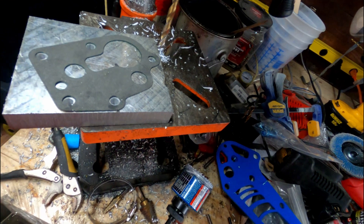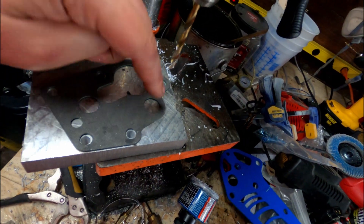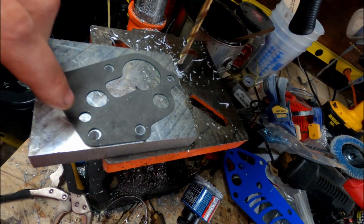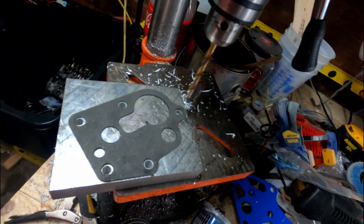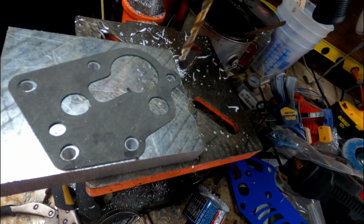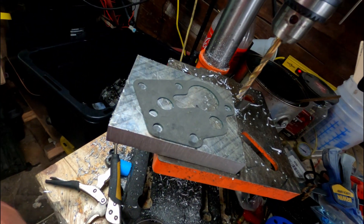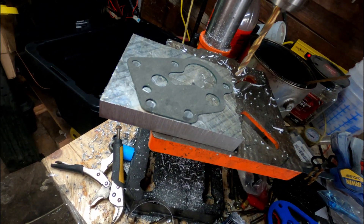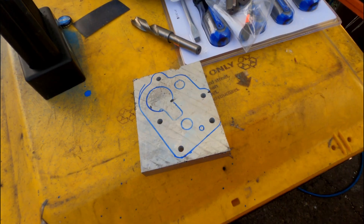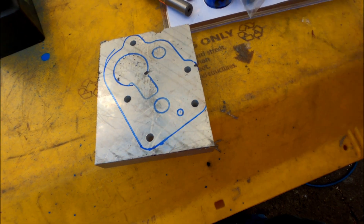Now I can put the gasket like this and see what the engine side looks like. I've got a feed, a return, and another return down here that I need to drill out — that's the point of that. I'll be back after I sketch that out, and we'll talk about how we're going to drill the rest of this.